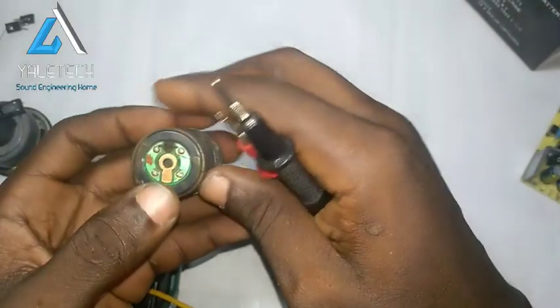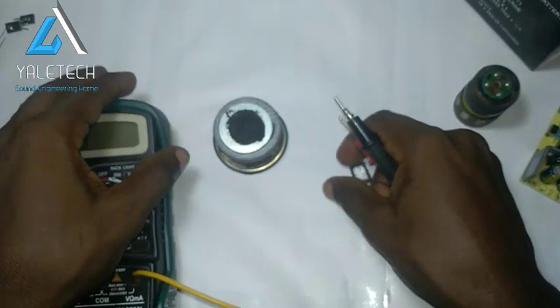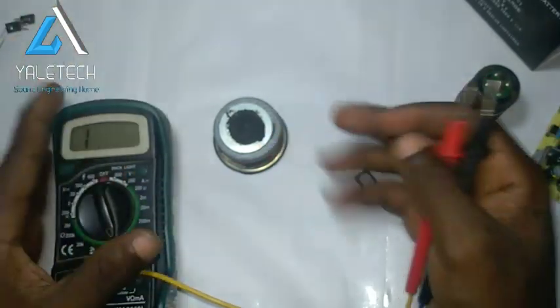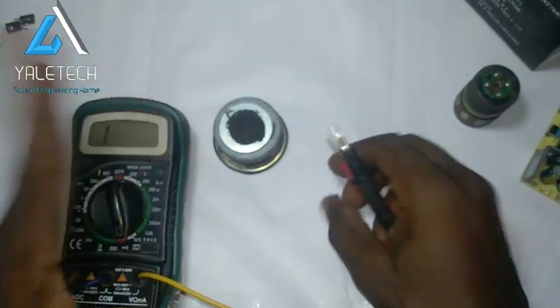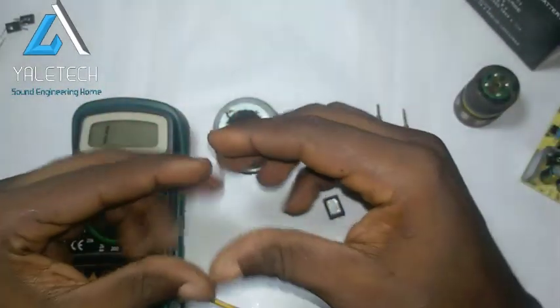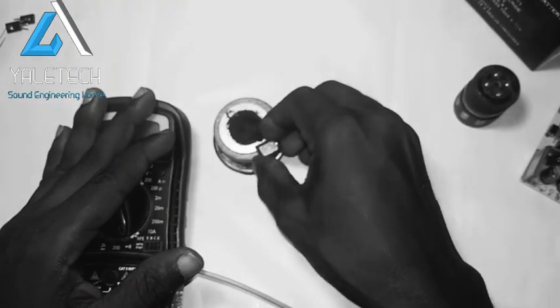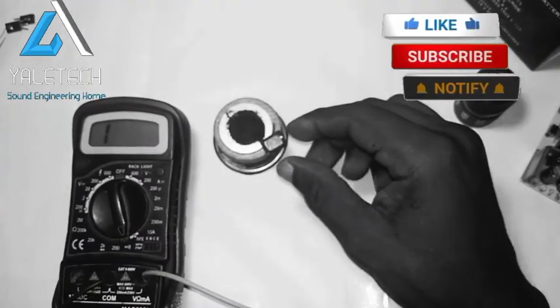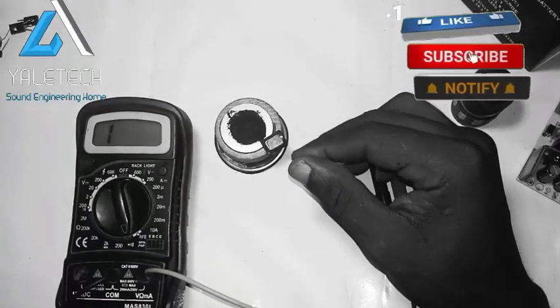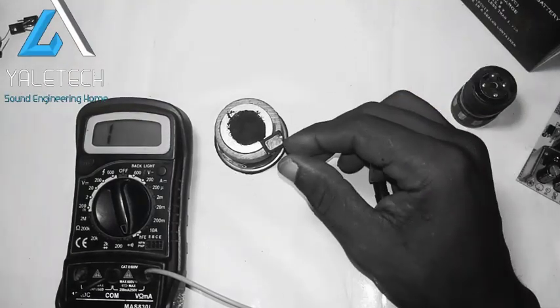That is just how to test a speaker, very very simple. Whether you have a big speaker or a small one and you want to be sure whether it's working, just follow this process. Don't forget to like and subscribe to this channel — I drop videos on electronics that will really help you and we'll do a lot of projects. In case you have a project you're working on and it's hard, just drop it in the comment section and I can help you figure it out. Thank you, see you guys on the other side.